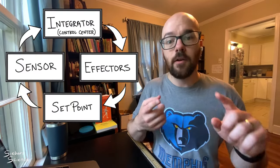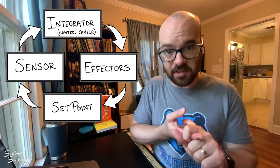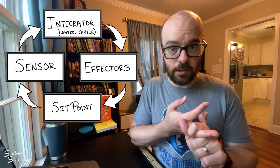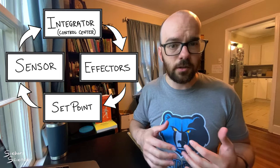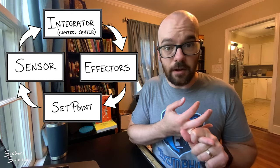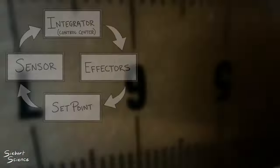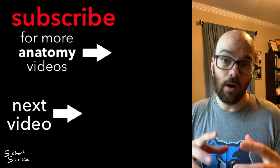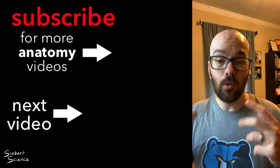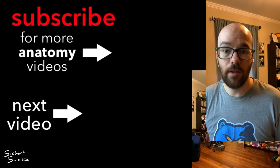Quick recap: every internal condition you need to keep the same in the body follows this homeostatic negative feedback loop. There's a set point — an ideal condition. Whenever that condition gets too high or too low, first your body senses it, then integrates it by comparing to the set point. The integrator or control center is usually the brain, but can be other organs depending on the feedback loop. Then the body initiates effectors to correct that condition back to the set point. There's a link in the description for cards you can print or use on a slide to organize homeostasis feedback loops, which is great practice for mastering the negative feedback loop.